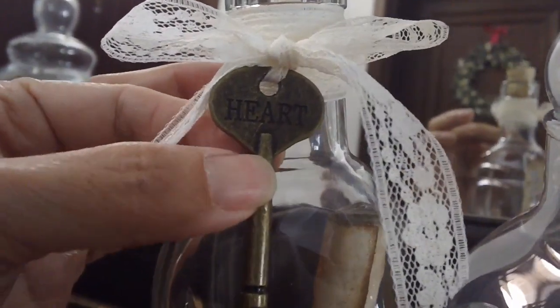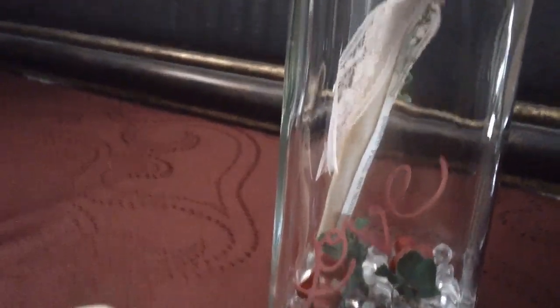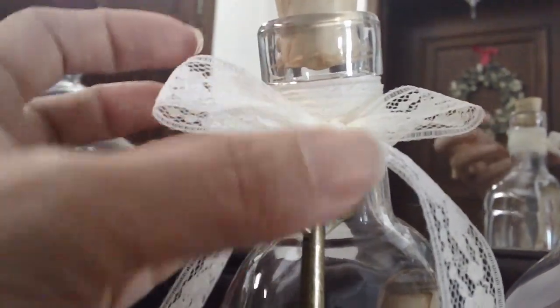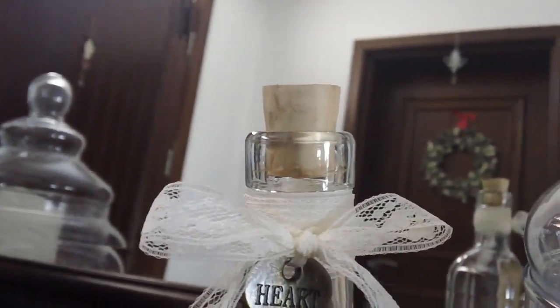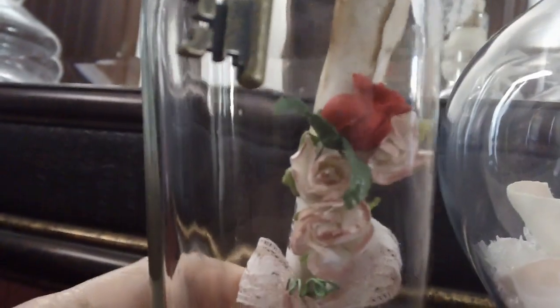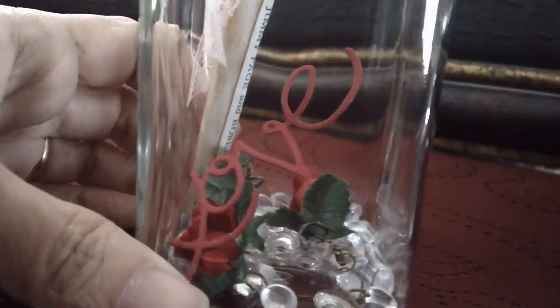I'll show you from the top. I put the lace in there and then used the Tim Holtz adornments — this is the key that says 'heart.' I was originally going to use 'love,' but since I already have the love die cut inside, I decided to use the heart key instead — so it's like he has the key to my heart. Just being romantic and sappy, since it's Valentine's Day, we're allowed. So that's the top — the key with the lace, the music sheet in the bottle, and the love die cut with tiny paper roses and gemstones.